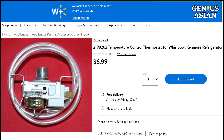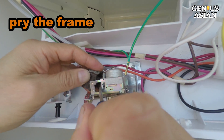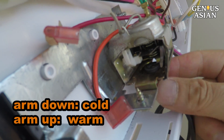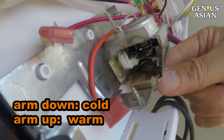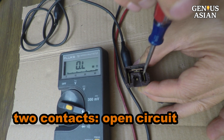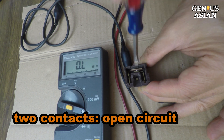But before I receive the new part, I want to fix the thermostat to save my food. I pry the frame and take out the part with contacts. Now we can see there is an arm. When turning to cold, the arm moves down; when turning to warm, the arm moves up. We measure the resistance of the two contacts — this is an open circuit, even when we press the two contacts so that they touch. We wrapped sandpaper around a screwdriver to clean the contacts; however, that did not work.